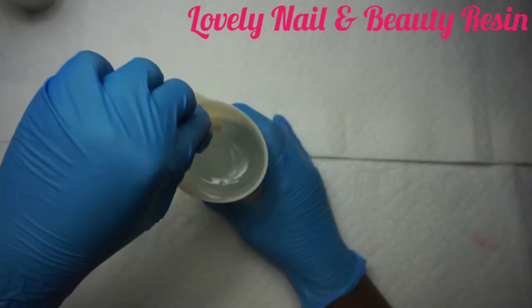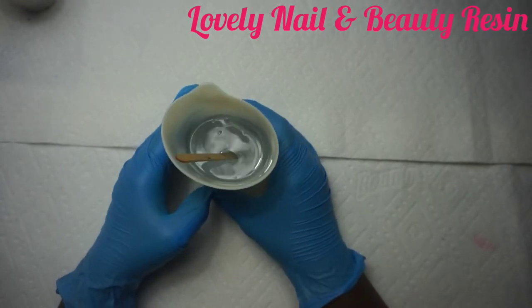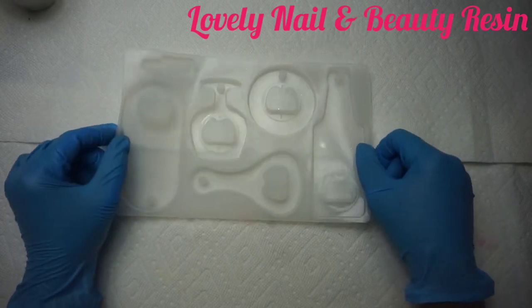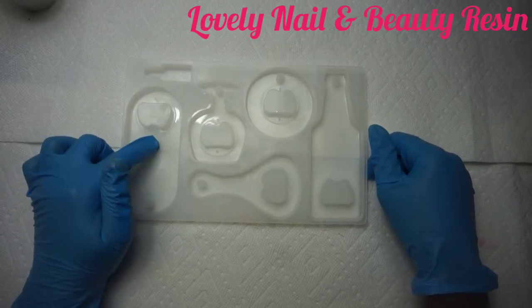Now I'm gonna use my wood stick and mix my resin for two to three minutes — I speed up the video for this part. Now it's ready. I'm gonna put it on the side and bring my silicone mold with the bottle opener. That's the way it looks, and I'll be focused on three bottle openers.